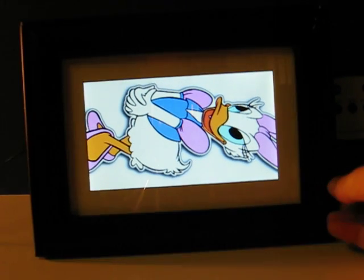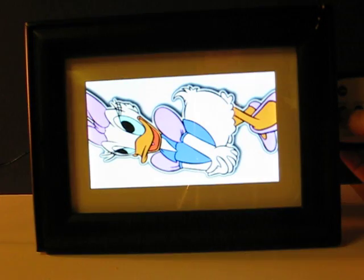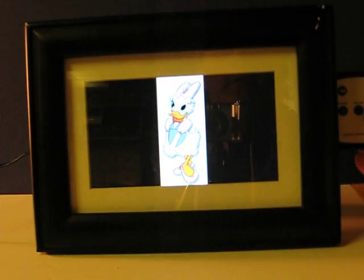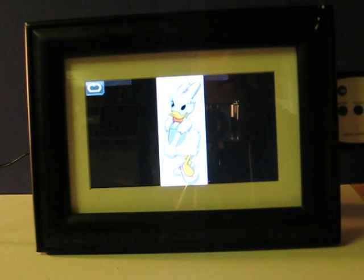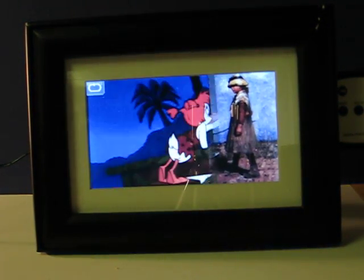Of course, you can also put it in slideshow mode, rotated in all four directions. Here's the little slideshow to finish this up.